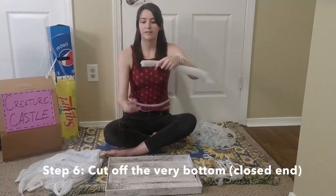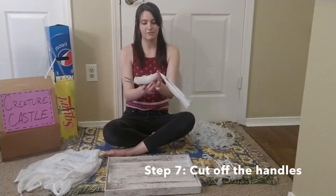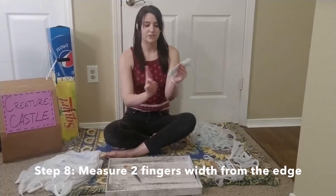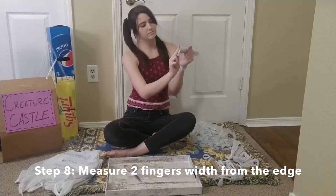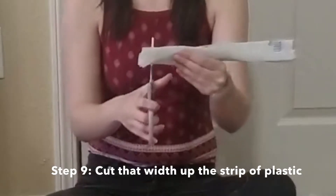I'm going to cut off the very bottom of the bag, then cut off the handles. Then I'm going to measure about two fingers, see where that is, and start cutting that width — just cutting up.